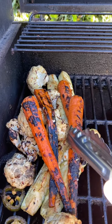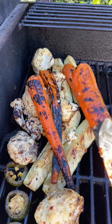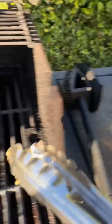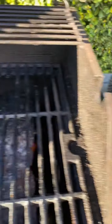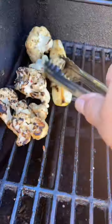Now the carrots — see how flexible they are? They're done. So now everything is done and we take it all out. After 20 minutes from beginning to end, you end up with this.